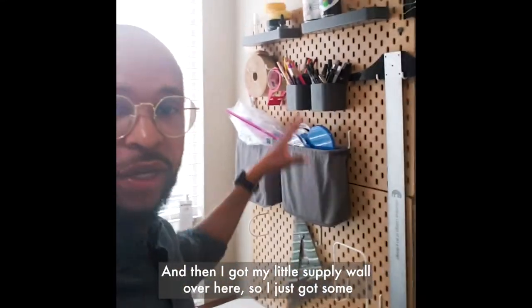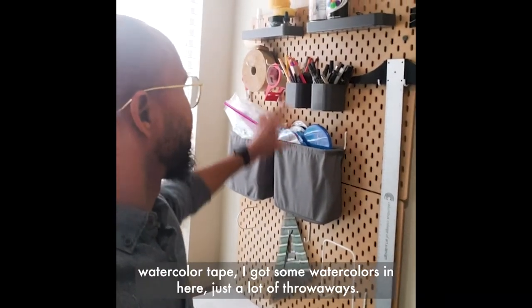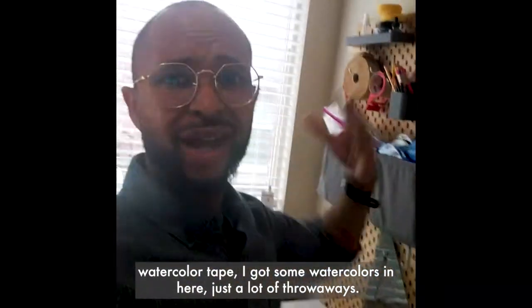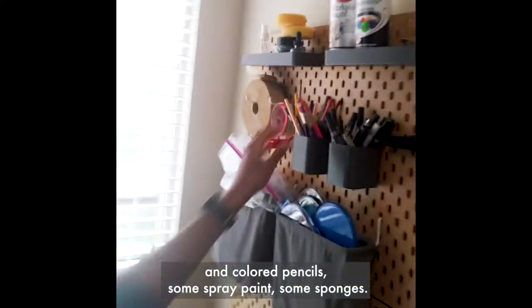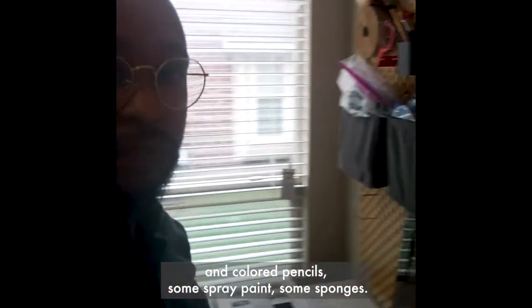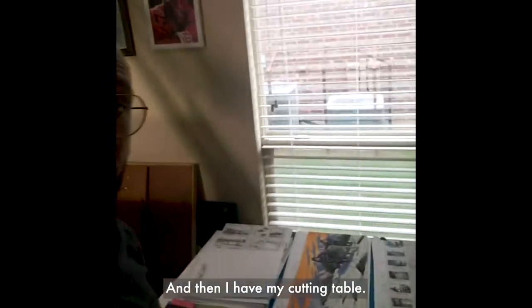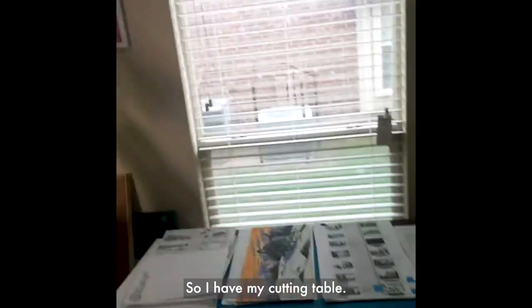Then I've got my little supply wall over here. I've got some watercolor tape, some watercolors — a lot of throwaways — and then here are some nicer watercolors that I use, colored pencils, some spray paint, some sponges. And then I have my cutting table.